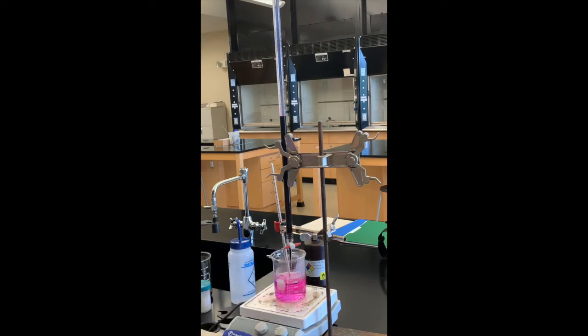I probably should have added that a little slower, but here we are at a pink color that is persisting in our solution. I'm going to go ahead and read the final volume — we've reached the end point of this titration.